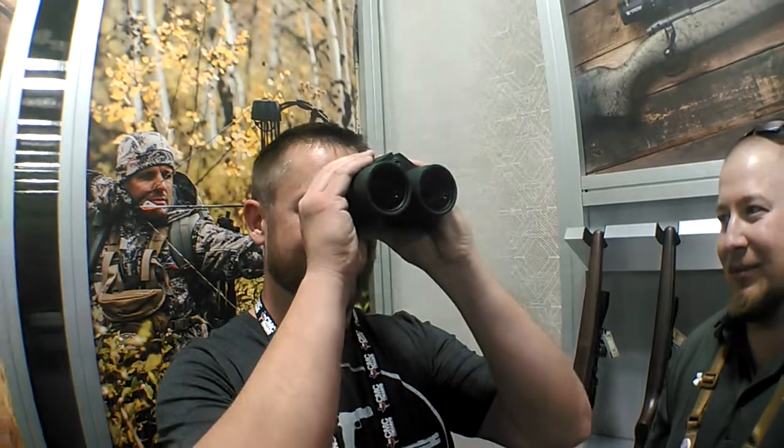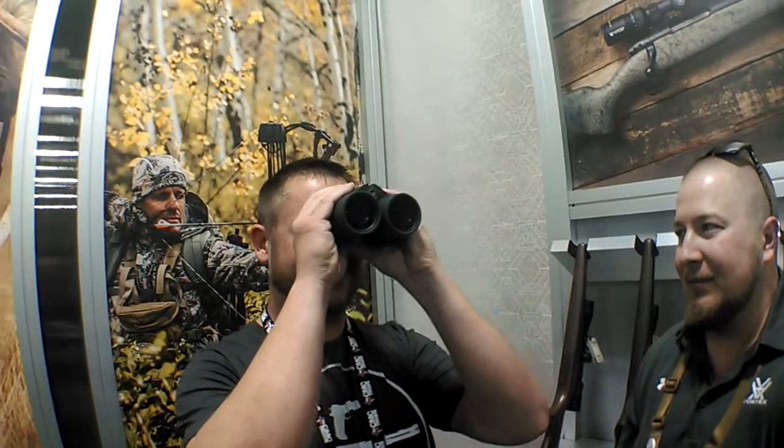And then throw in a 1,600-yard rangefinder. I love having this all in one package — I was playing around with this earlier, and it's so amazing. It's an awesome idea, a really cool product. More great stuff coming out from Vortex all the time. Ruben, thanks for showing me all your cool toys.